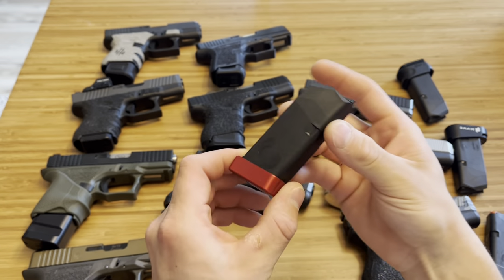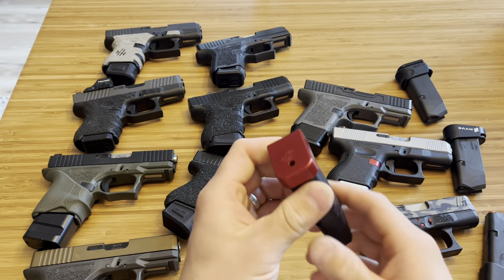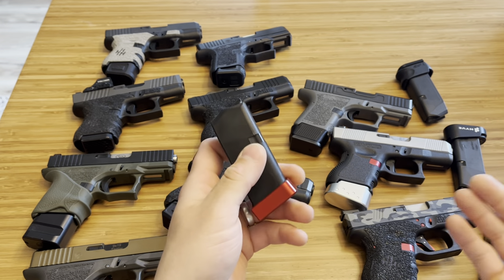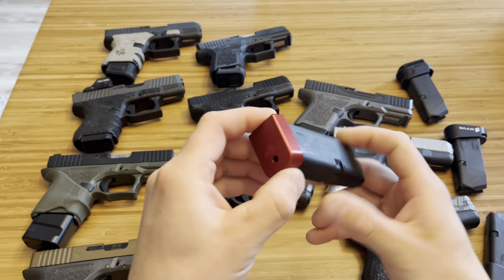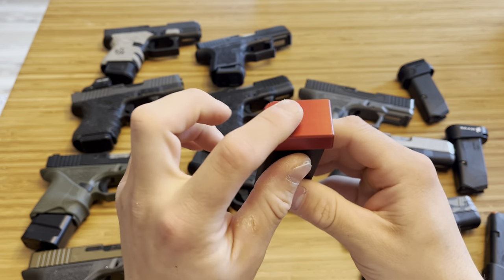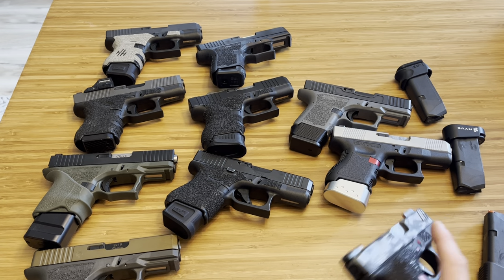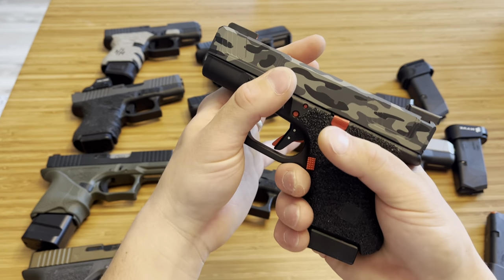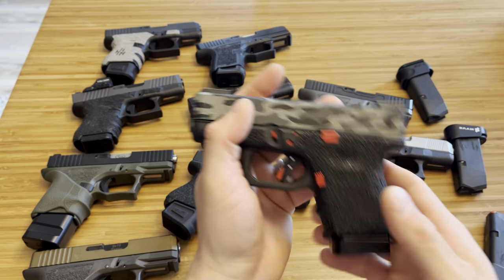Here is Springer Precision. This is nice because it doesn't add capacity, so for people in mag-restricted states carrying a Glock 26, it just gives your pinky a little more room on the firearm and adds some character with the color. Really well-made, great material. This one does need the little OEM insert. Even though it gives you no extra capacity, it still feels pretty good in the hand and looks great on the firearm.